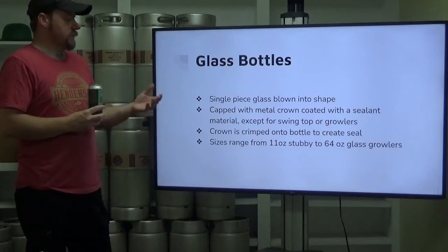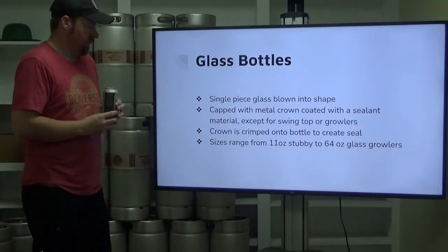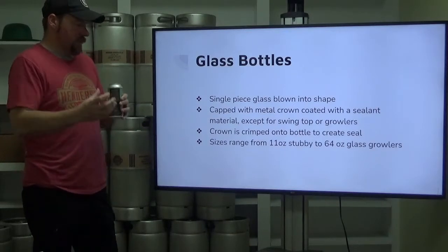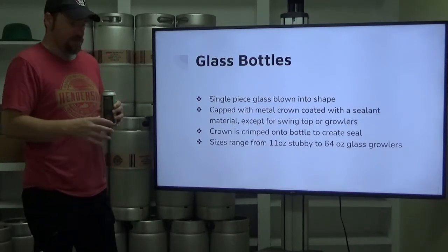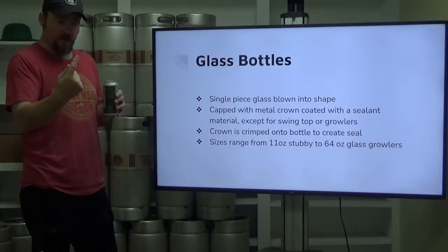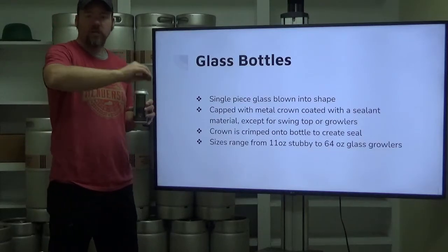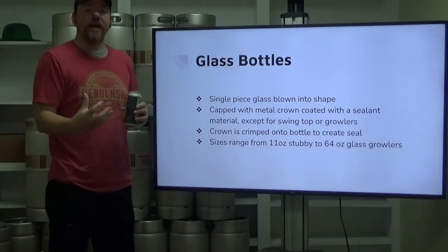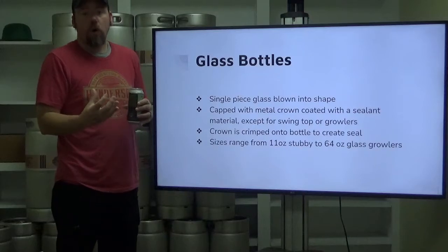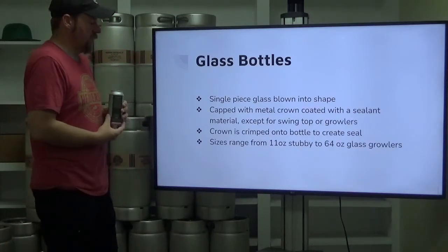Except for swing top or growlers — they're going to be capped differently. A crown is crimped onto the bottle to create a seal. When you think about a crown or bottle cap, there are usually ridges that go around the outside, and those are crimped around a top bulging part of the glass to create that holding spot and seal onto that particular spot of the glass.